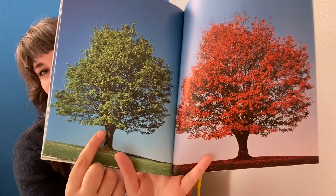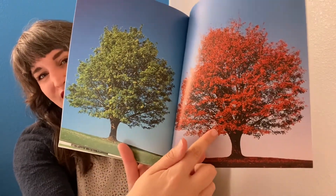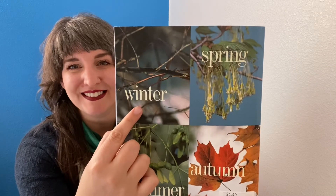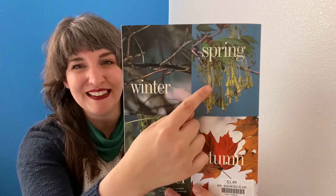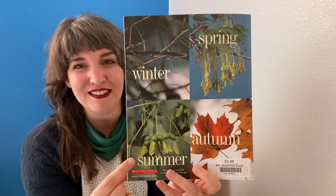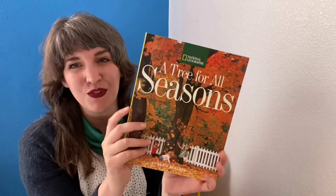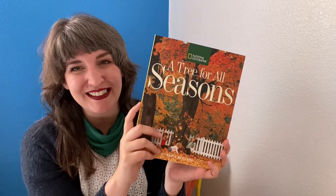Tree in summer, tree in autumn. Winter, spring, summer, autumn — a tree for all seasons. Thank you for reading with me.